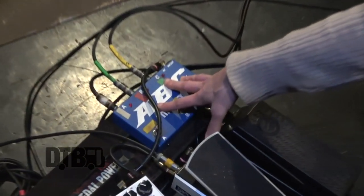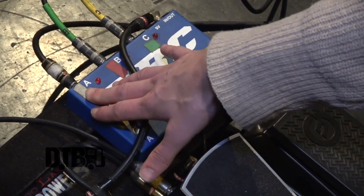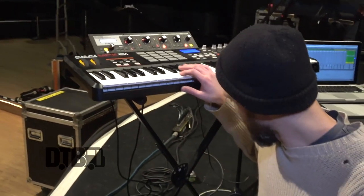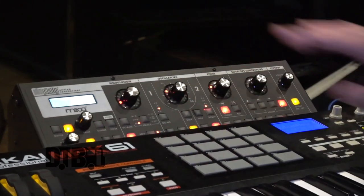So that's the pedal board. It actually starts here at this ABC box. I have an input for my electric bass, which is the primary thing coming in, but there are also inputs for synth bass — either from the computer or from the Moog. So that all is the first part.